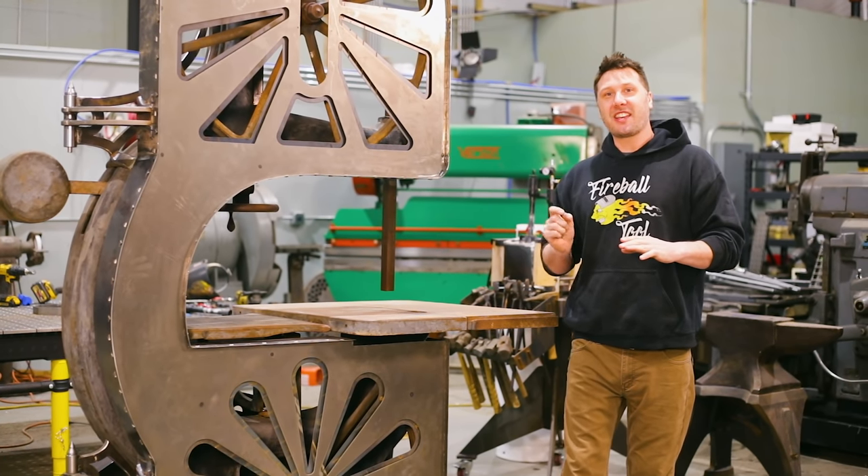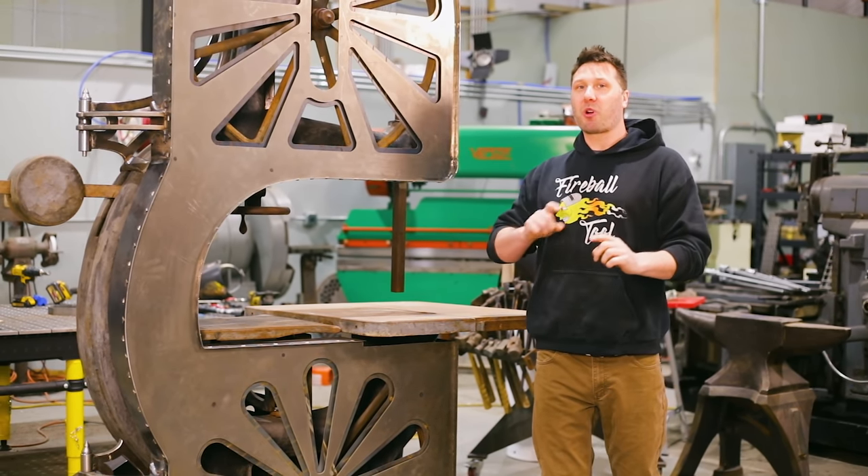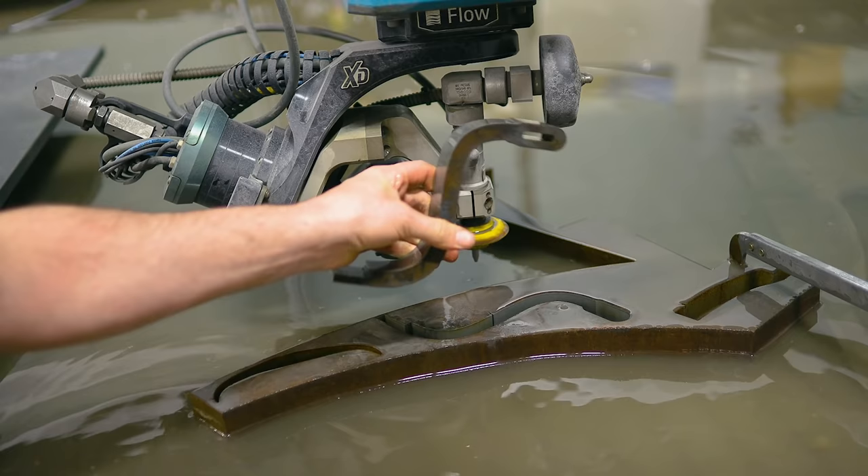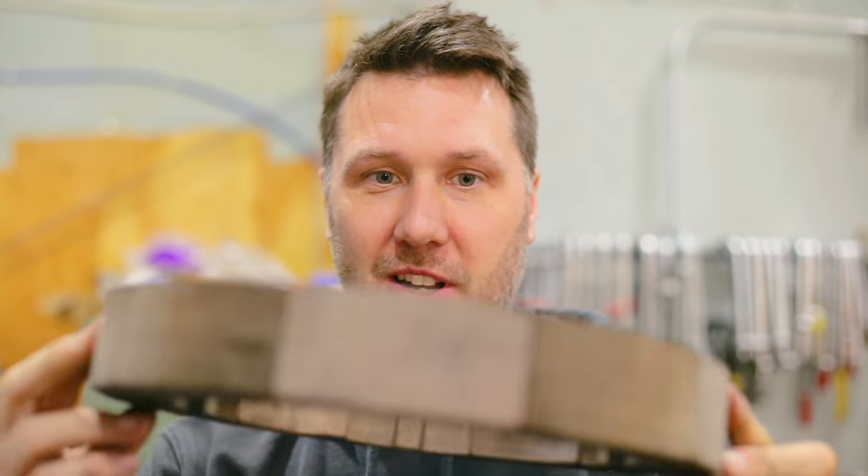Welcome back to the shop everyone. Thank you for joining me as we continue to work on this 100-year-old bandsaw. In this episode I stretch a giant rubber band, make a water snake, and do some wood welding.